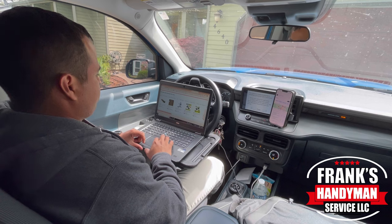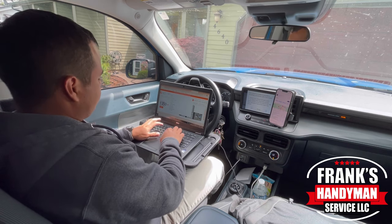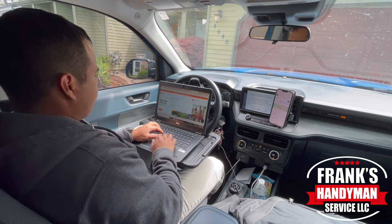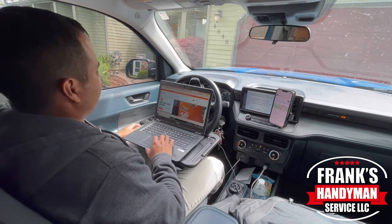I just wanted to make this short video because I looked at a couple of different options for a laptop stand. I know I'm not the only one that works off of their truck. I found this one very comfortable — I'm basically sitting right here in the driver's seat and it's a very comfortable position.